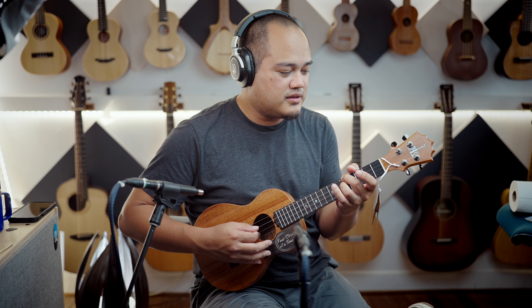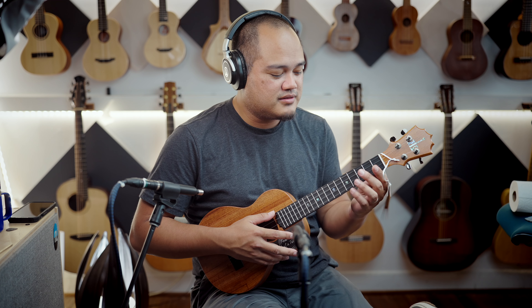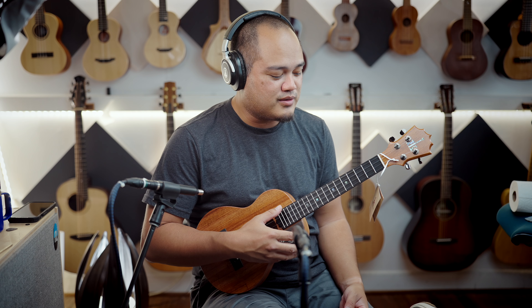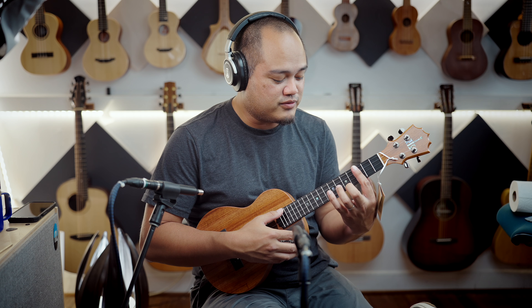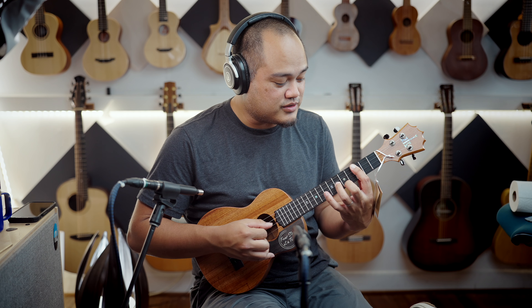KoAloha probably makes some of the best tenors out there. They believe the tenor should be strung with low G, which is why these come from the factory with low G strings. Beautiful, very lively KoAloha tone.